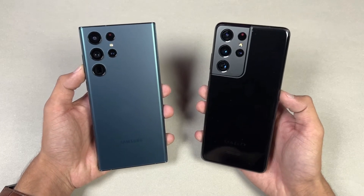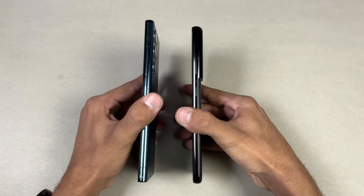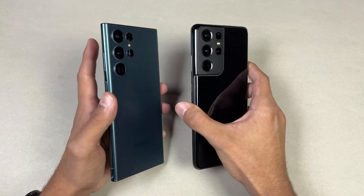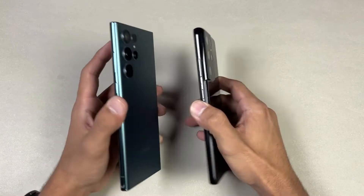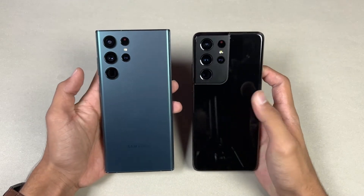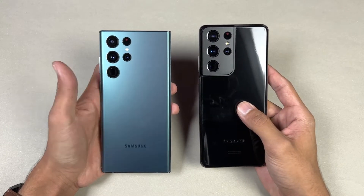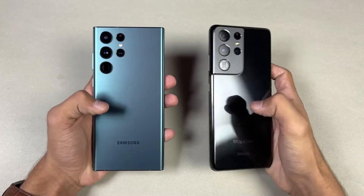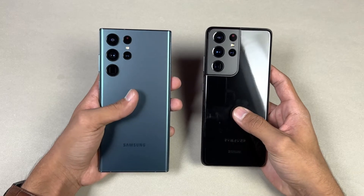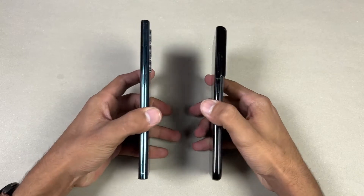Both phones have quad cameras on the back with very similar rear cameras, though we do have improvements on the S22 Ultra. The design language is very different — on the S21 Ultra we have a camera bump, while on the S22 Ultra there is no camera bump; instead we have separate lenses on the back. The S21 Ultra has a rounded frame while the S22 Ultra has a boxier look. The S21 Ultra has Corning Gorilla Glass 6 while the S22 Ultra has Corning Gorilla Glass Victus Plus.